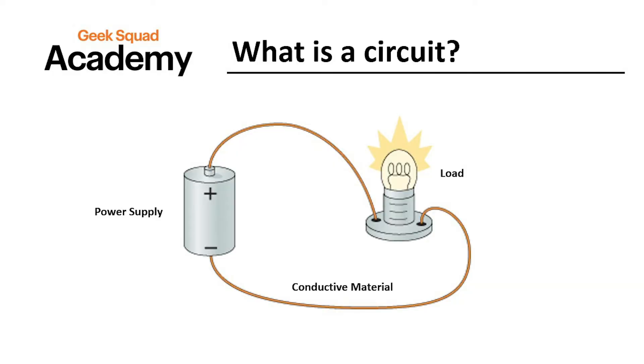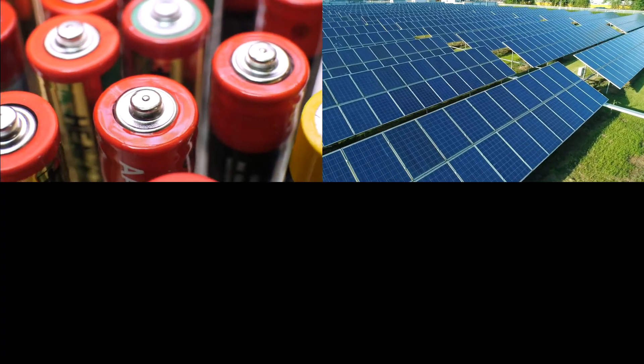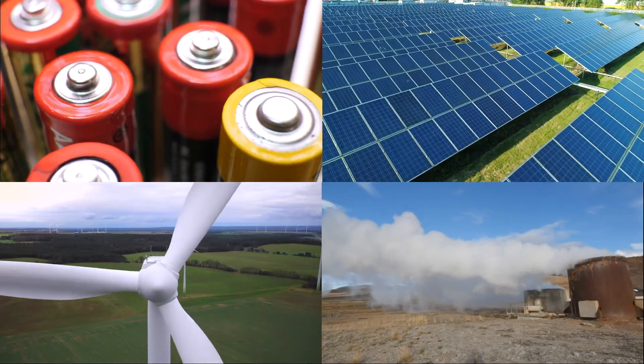Electricity is delivered in a circuit, which means that the power travels in a loop in order for it to work. Three basic parts of every circuit are power supply, conductive material, and load. Power supply is the component that supplies power to an electrical device. For example, battery, solar, wind, geothermal, and more.